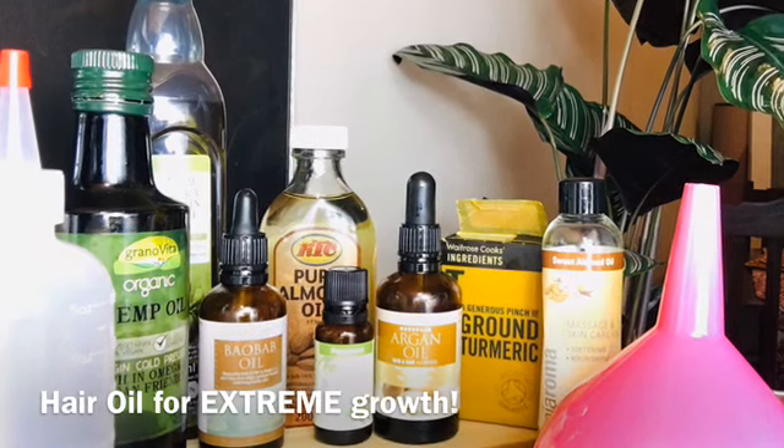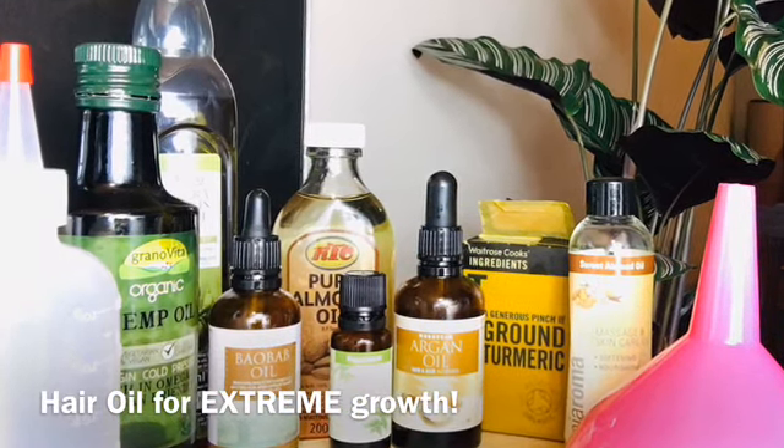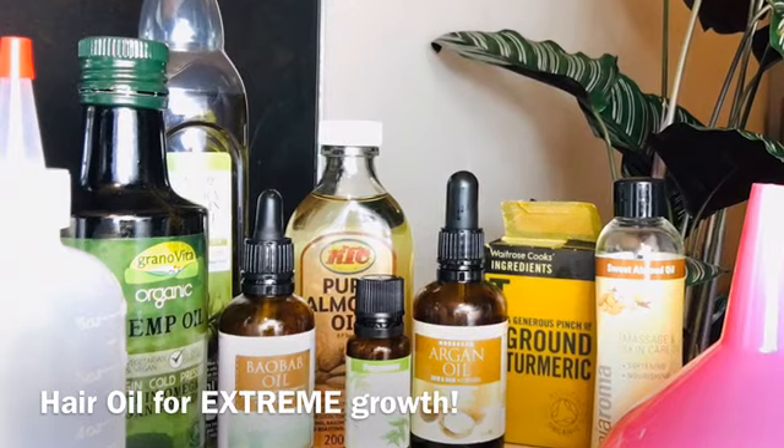Hey my nappy subbies! So today I'm going to be sharing with you how I make my hair oil for extreme hair growth.